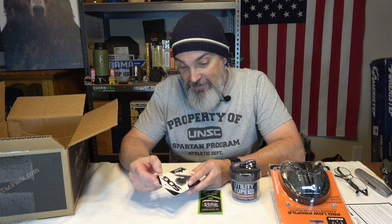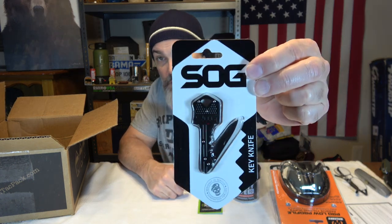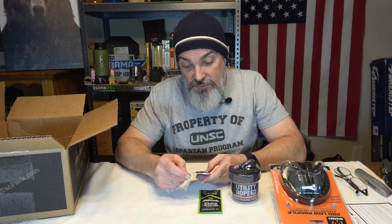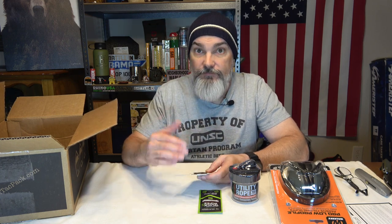Next from SOG we got a key knife. It looks like a key but has a little folding blade in it. Full disclosure — I got caught in a theme park with my credit card knife in my wallet by accident. I had been in that theme park for two or three days before I got caught. The blade folds out and then folds up to make the handle — it's a really cool knife I always keep in my wallet.